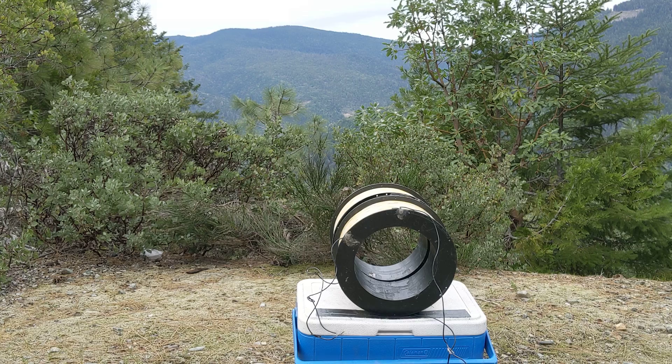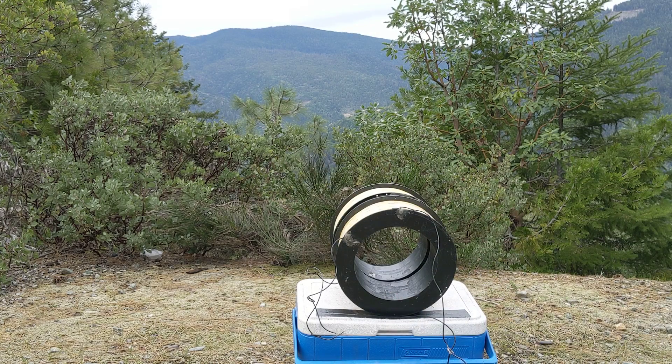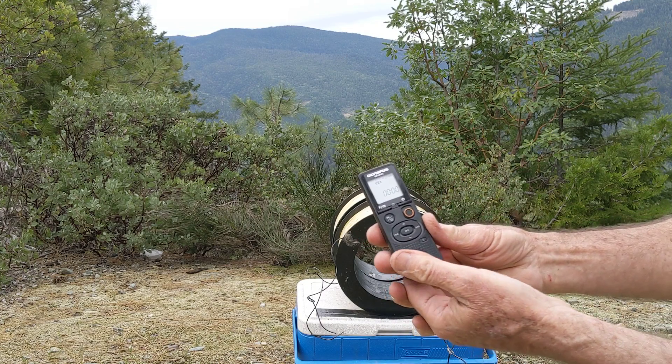How about this drill here, or this tape recorder? Even when I cover the speaker on the tape recorder, it inductively picks up the audio.